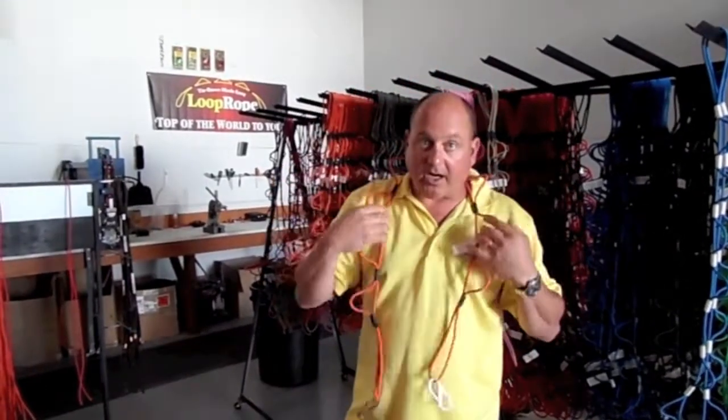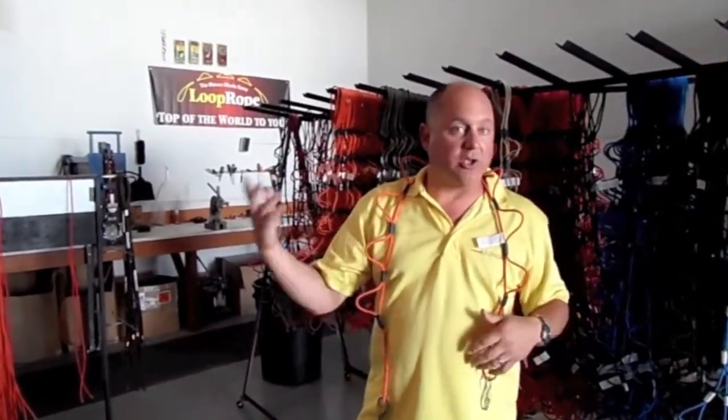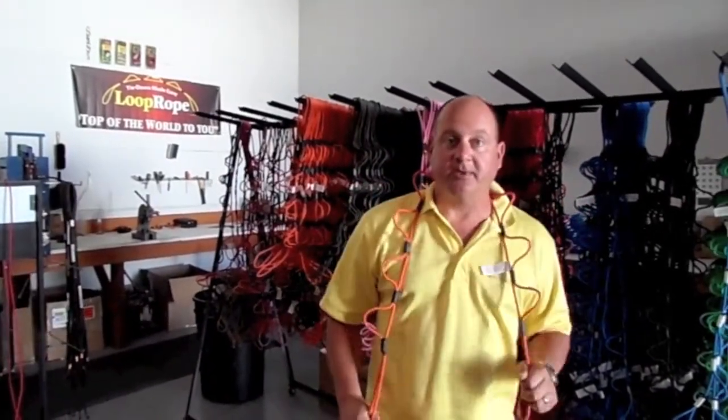So for quads, boats, camping, use as a clothesline — whatever the case may be, you're going to enjoy your Loop Rope. Thanks for listening, and that's the story.